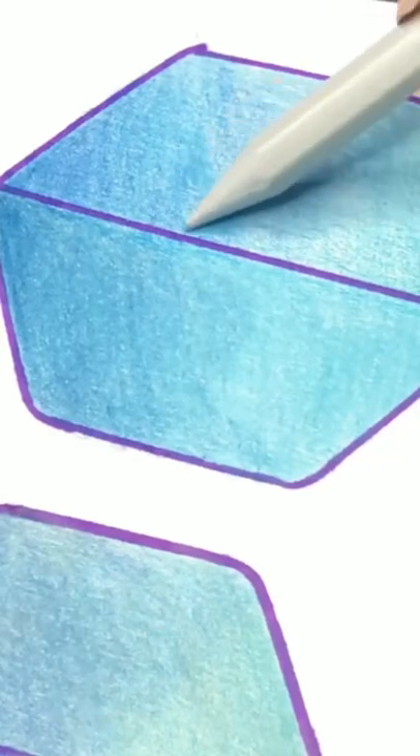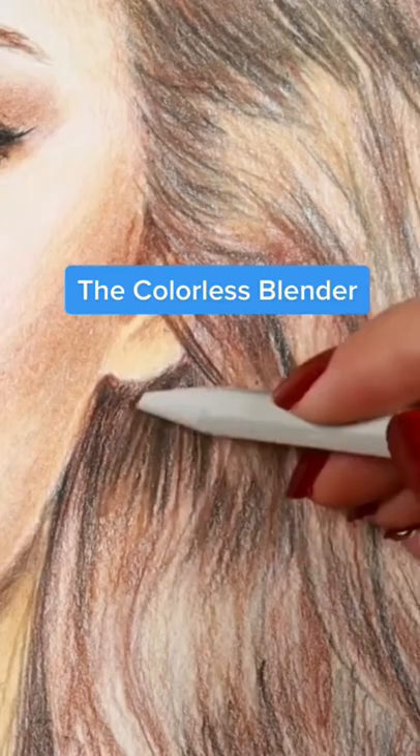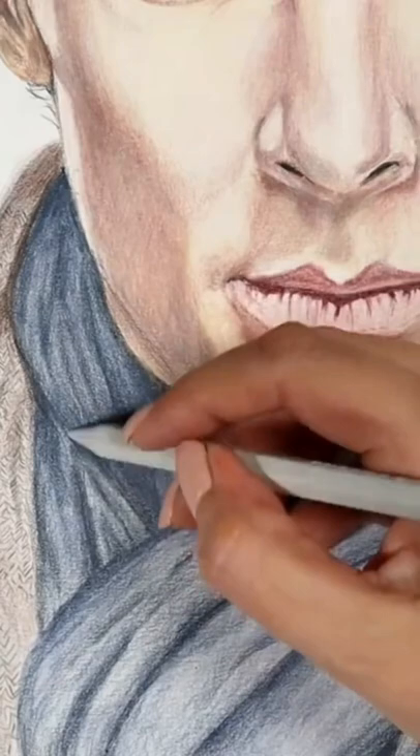This is one of the best ways to blend colored pencils: the colorless blender. Once you have all the layers done, you can go over them with your colorless blender pencil by applying some pressure, and then you will see that the white of the paper is closing and also the colors are getting more vibrant and a little bit darker.